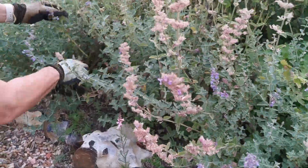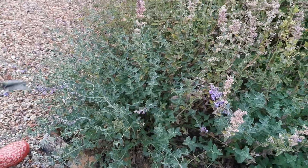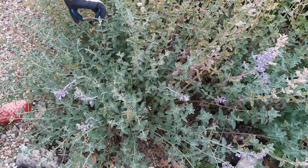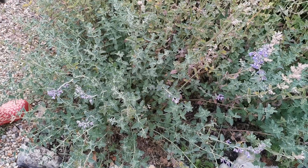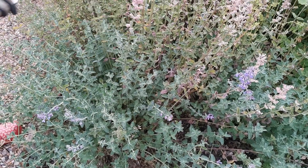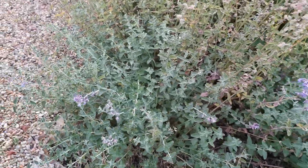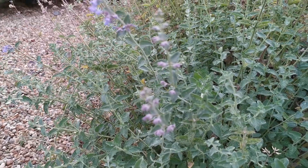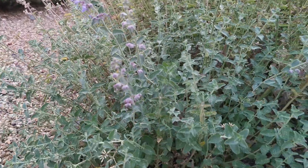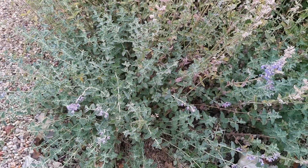You can see Kate has been cutting away on these catmints, and you can start to see the young fresh growth emerging from what's been left. That's what's going to be left now, and you can already see on this one just how many flower buds are already forming. All these young shoots will come into flower within about three weeks.